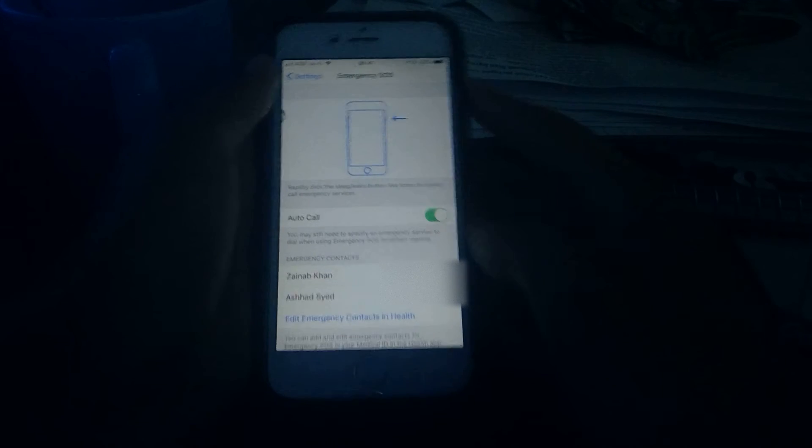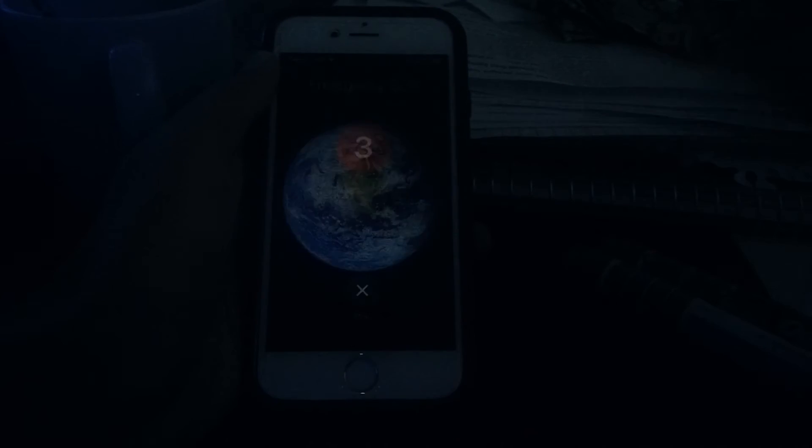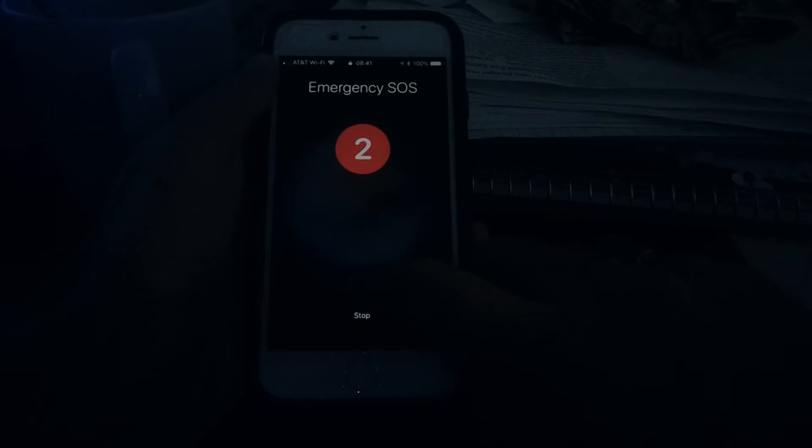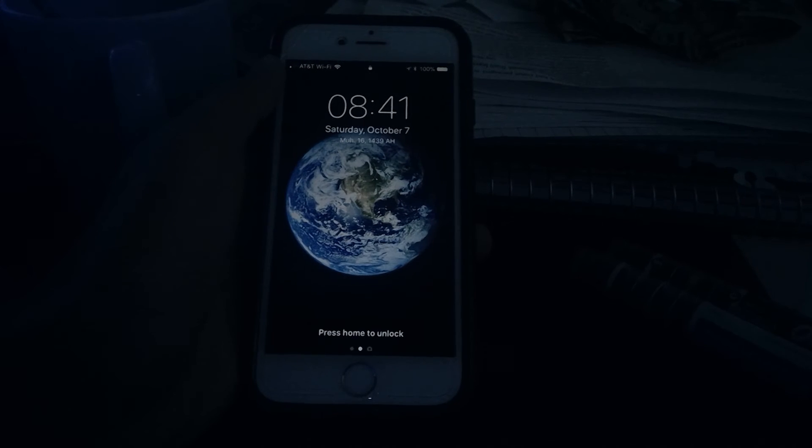You can also turn on Auto Call. What this will do is that if you hit the power button five times, you're going to see this countdown and it's going to call within three seconds. You have three seconds to cancel — I don't want to call Emergency Services. Everything else is the same: it's going to notify emergency contacts within 10 seconds.